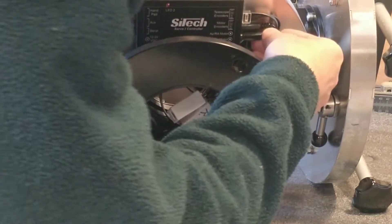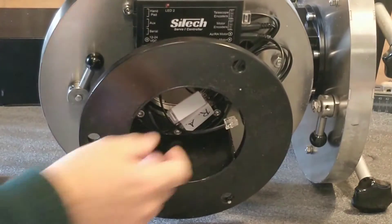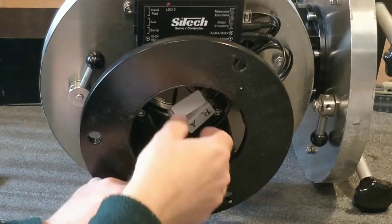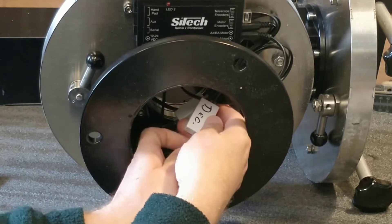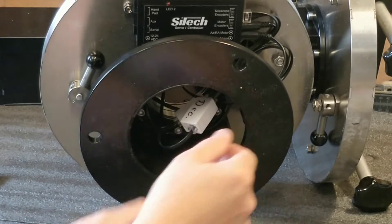Then to support these tight tolerances, the mount is fitted with rotary encoders with 16 million ticks per revolution. So it always knows where it is, to a high degree of accuracy.